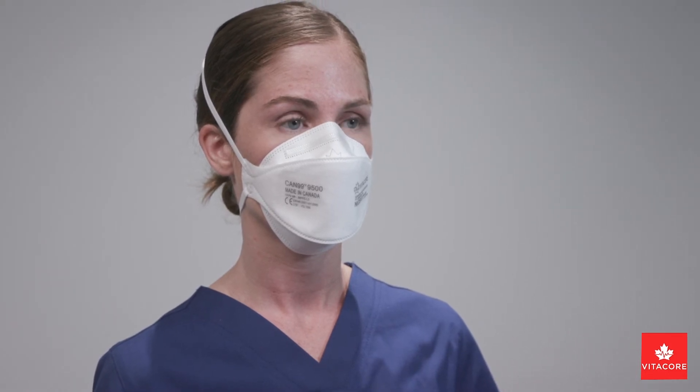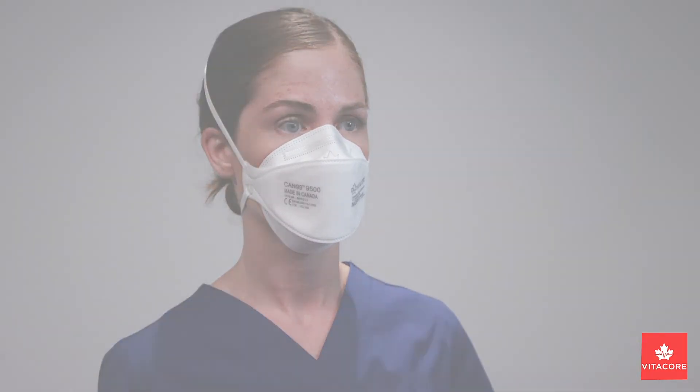If you cannot achieve a proper fit, please see your infection control or employee health and safety department for direction. Do not enter an infectious or hazardous area.